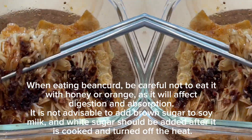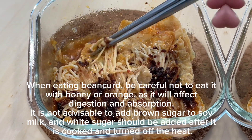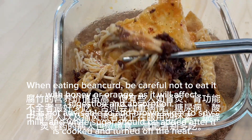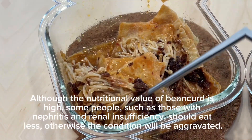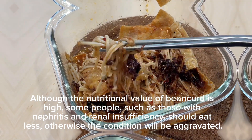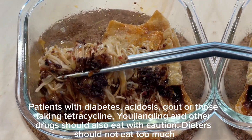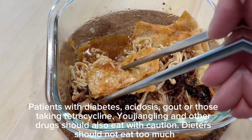When eating bean curd, be careful not to eat it with honey or orange, as it will affect digestion and absorption. It is not advisable to add brown sugar to soy milk — white sugar should be added after it is cooked and the heat is turned off. Although the nutritional value of bean curd is high, some people, such as those with nephritis and renal insufficiency, should eat less, otherwise the condition will be aggravated. Patients with diabetes, acidosis, gout, or those taking tetracycline and other drugs should also eat with caution. Dieters should not eat too much.